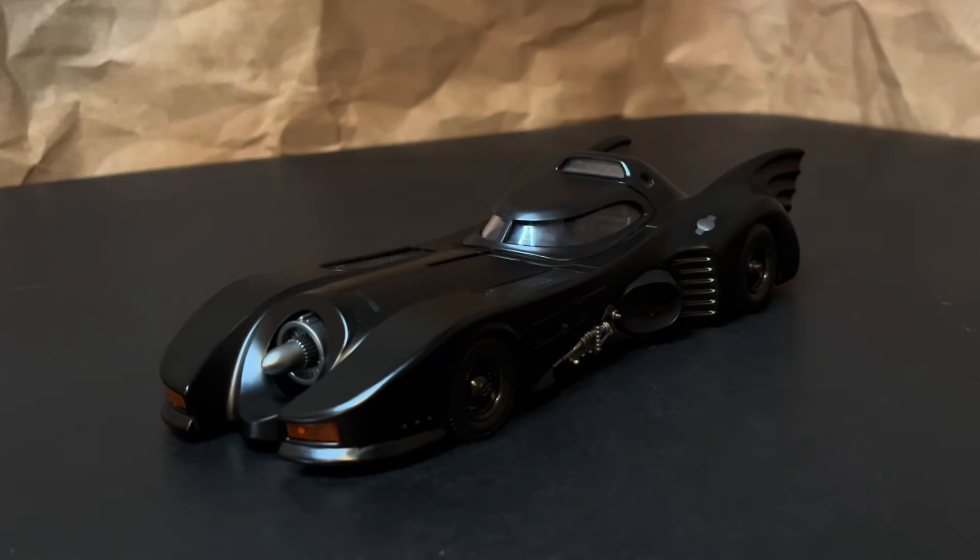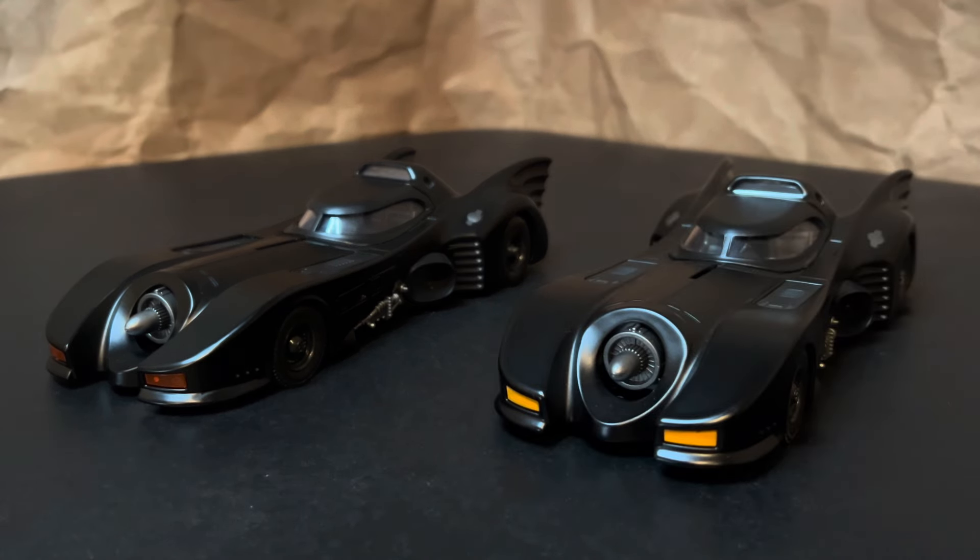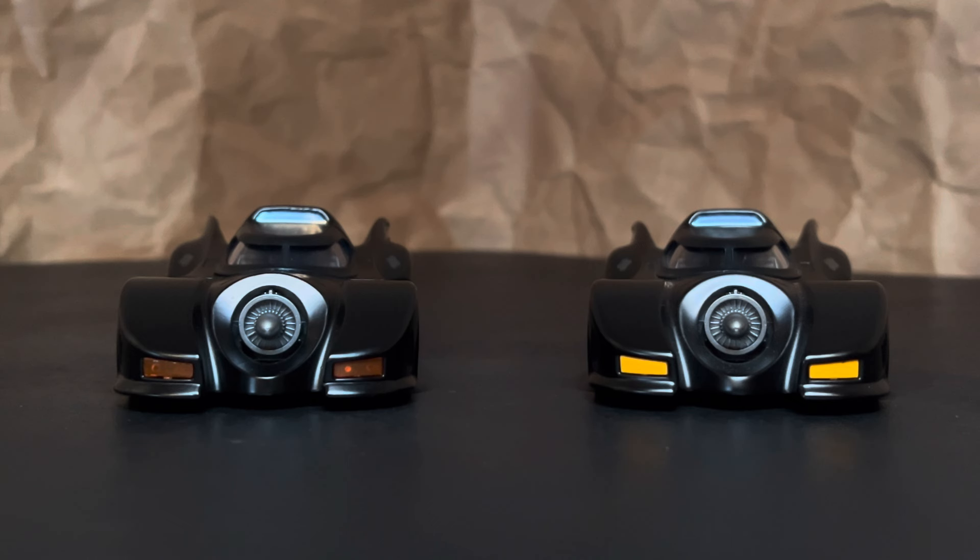Let's look at this Next Level Batmobile next to the standard Jada release. The sculpt is virtually identical — the main difference is with the headlights and tail lights. The standard release has the headlights painted on, whereas the Next Level has separate sculpted pieces in the headlights for a bit more realism. It's the same with the red tail lights — they're separate pieces of plastic. Some collectors may actually prefer the standard look because the painted lights really stand out. I think it's just personal preference.